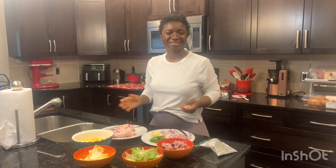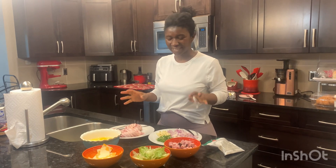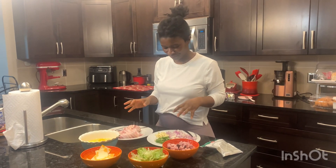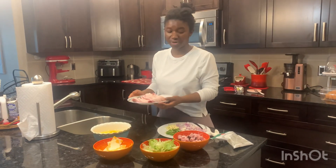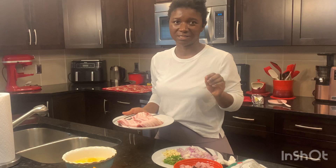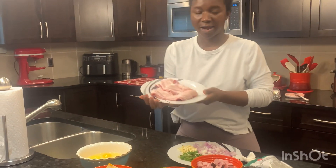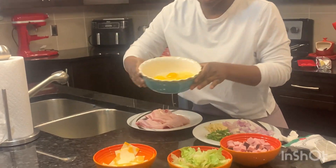Hey guys, welcome back! Today we're gonna make something quick and easy for lunch. This was requested by the kids — we are making burritos! This will be the best burrito you ever have.